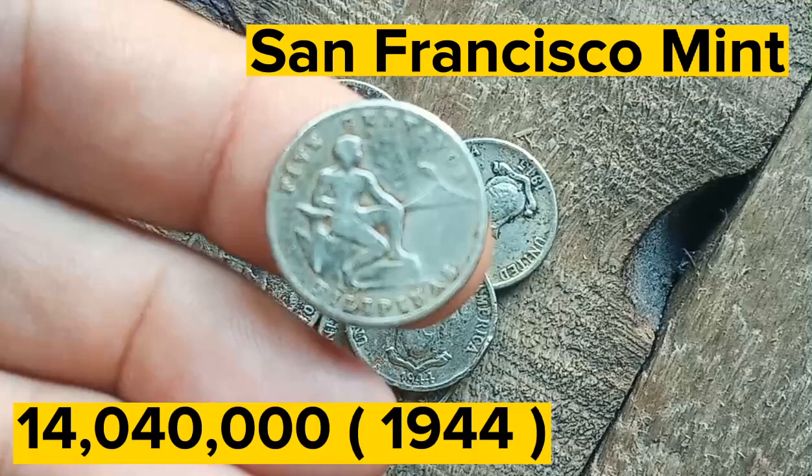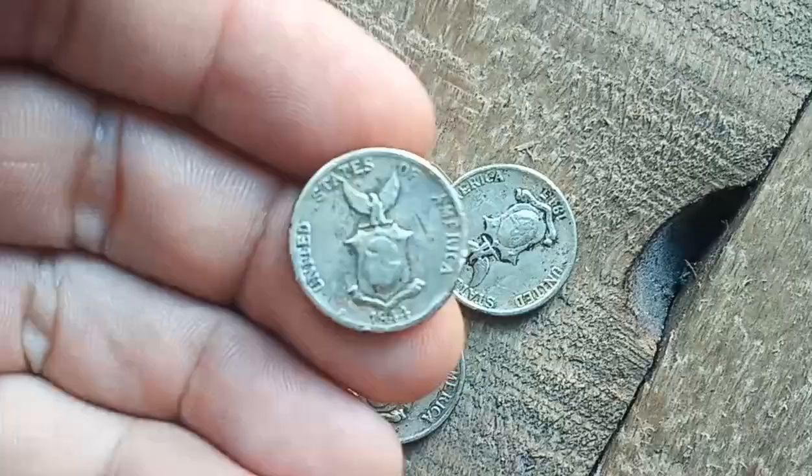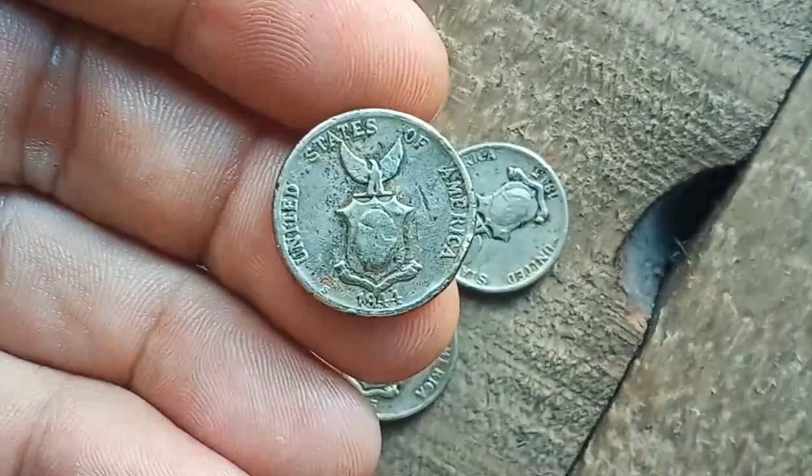The San Francisco mint struck 14,040,000 five centavos dated 1944, and 72,796,000 dated 1945. Coins struck at San Francisco have an S mint mark. When American forces liberated the Philippines in 1944 to 1945, they brought with them the wartime alloy victory coins produced in the continental United States.